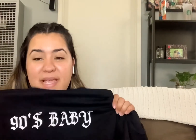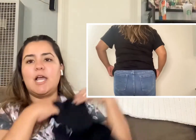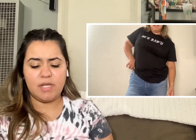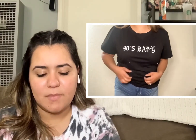It's a 90s Baby black t-shirt — I am a 90s baby, and I don't care about telling my age. It's a freaking cute t-shirt. The material is decent — thick enough to feel like good quality. I really like the way it fit and the way it looked.